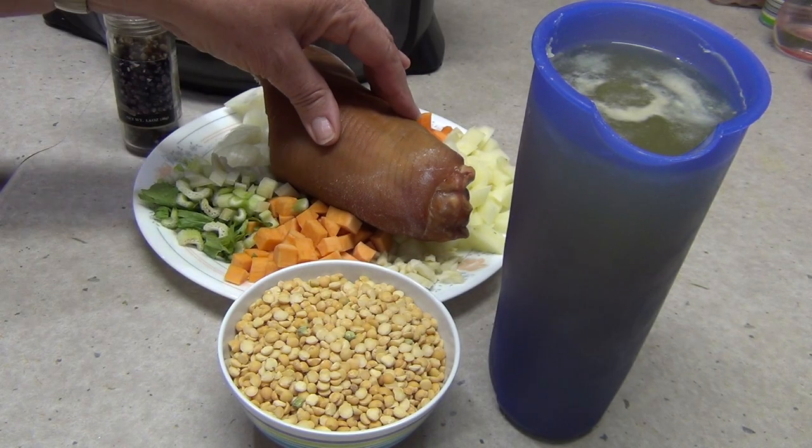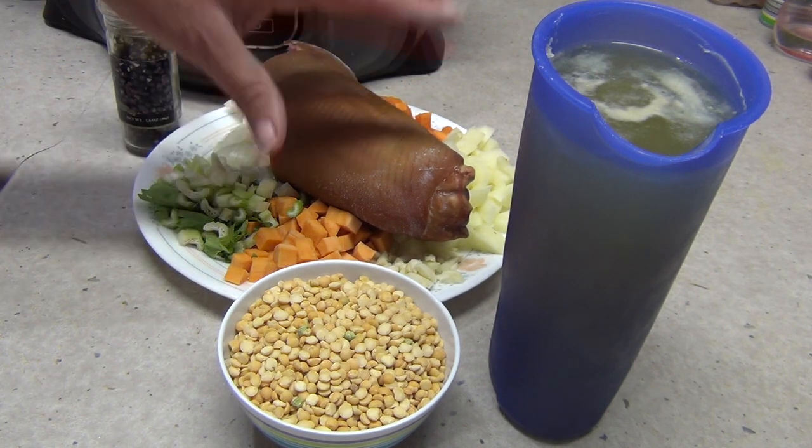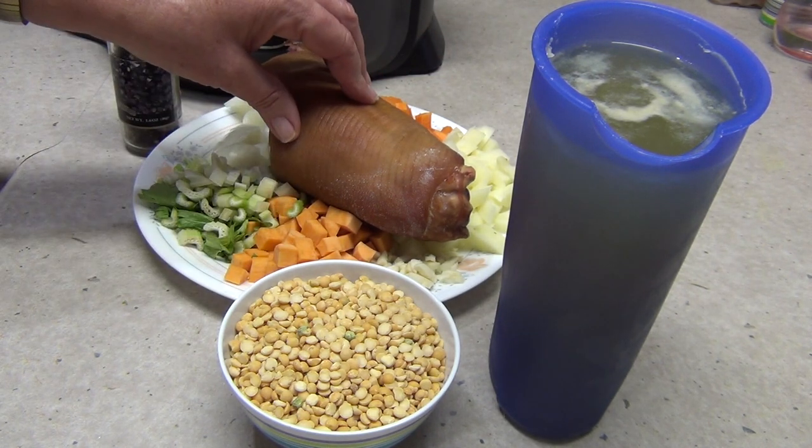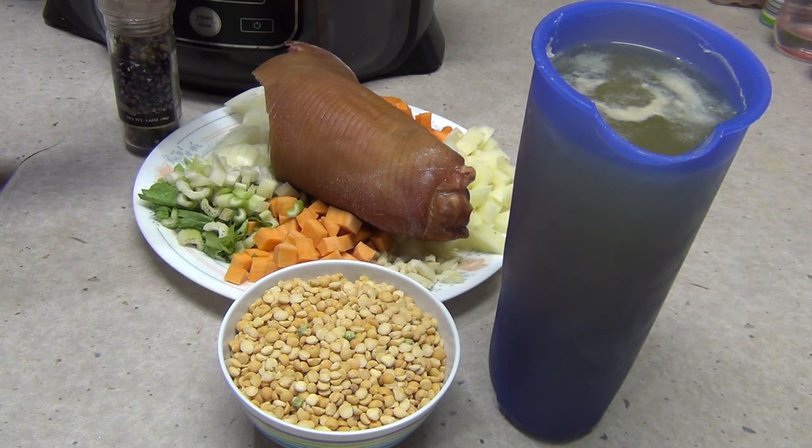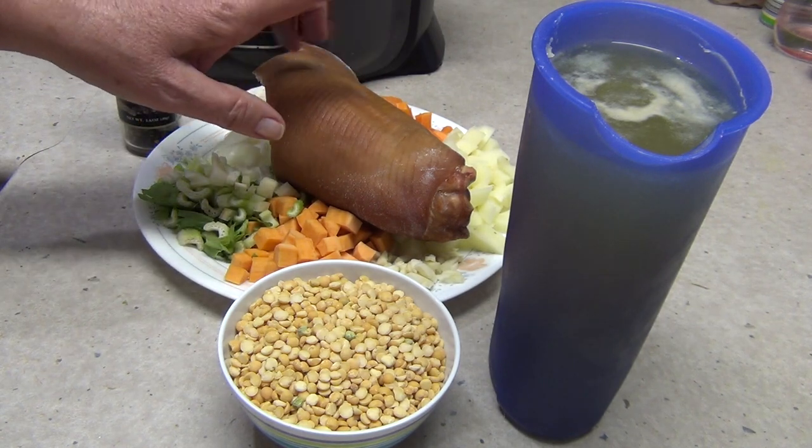I bought a picnic ham, or a shoulder ham, and it's very cheap to buy. You can store it in a calico bag, a ham bag, which you rinse out daily or every second day with a little bit of vinegar and water, and this will keep for weeks.